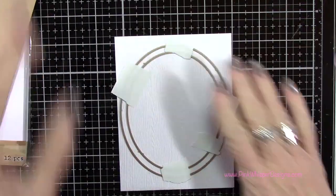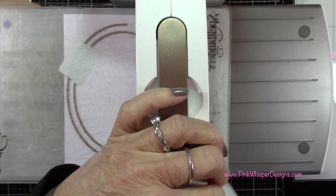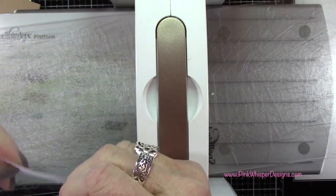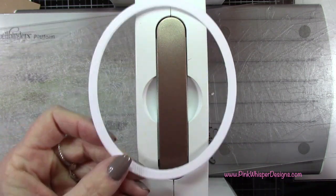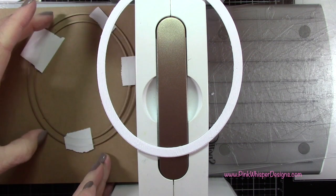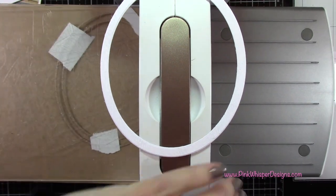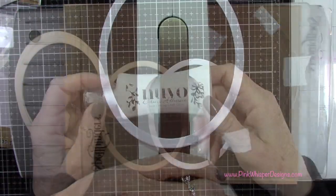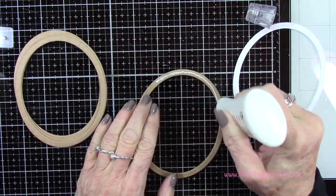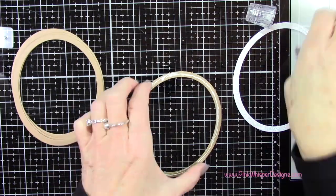What I'm doing here first is just taping the dies together — not taping them down to the cardstock yet. I just want the dies taped together because we're going to be die-cutting several of these frames, and I want them all to be exactly the same. Now that we have the dies taped together, we can add a little bit more post-it tape to hold that onto our cardstock.